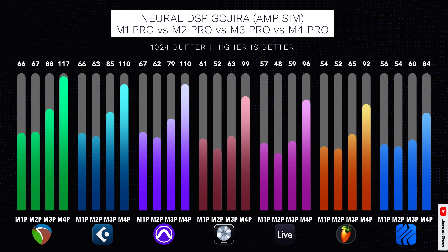You might be wondering where the M2 Pro fits in all this. I tested the 10-core M2 Pro in my M4 Pro video, and in all the tests it was either the same as or just trailing behind the M1 Pro. So you can more or less put the M2 Pro in the same class as the M1 Pro.